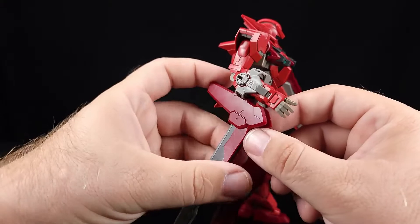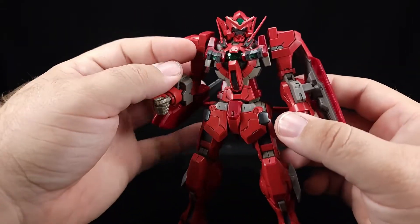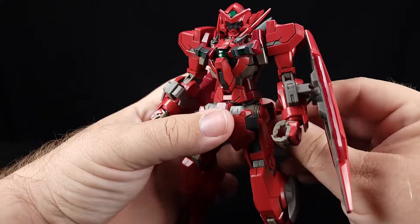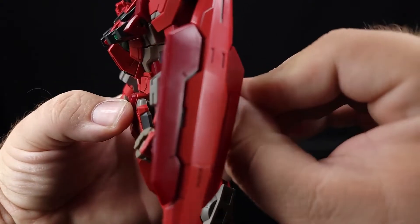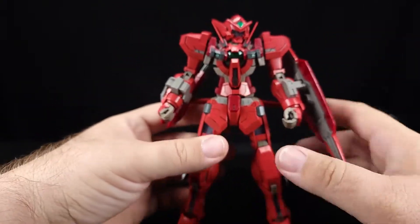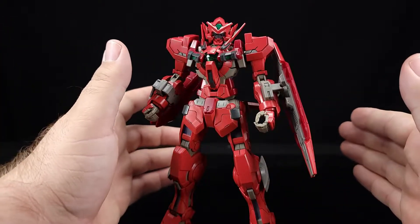I wish they had given you a chrome blade with the proto sword because it would just look good — I could always paint it a nice silver. There's the GN Sword as well. He does come with beam sabers and beam blades for those if you're keen on it, and of course you'll have extras. Now I'm going to show off one quick head modification.